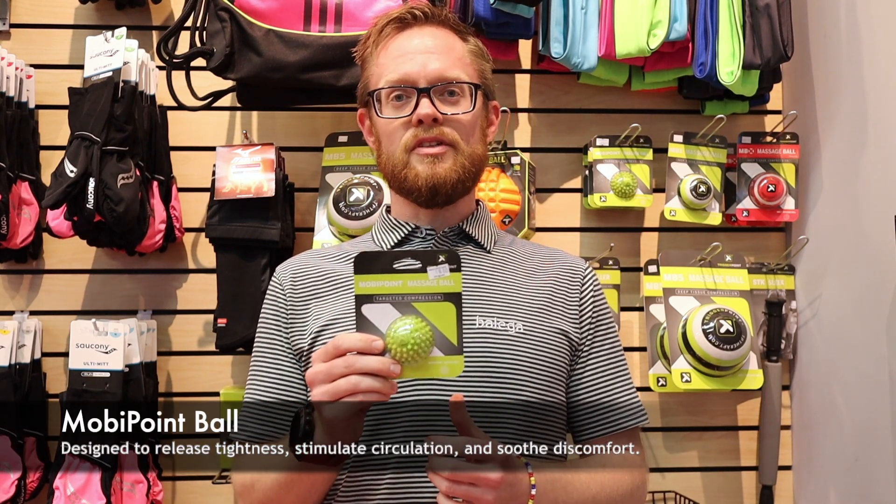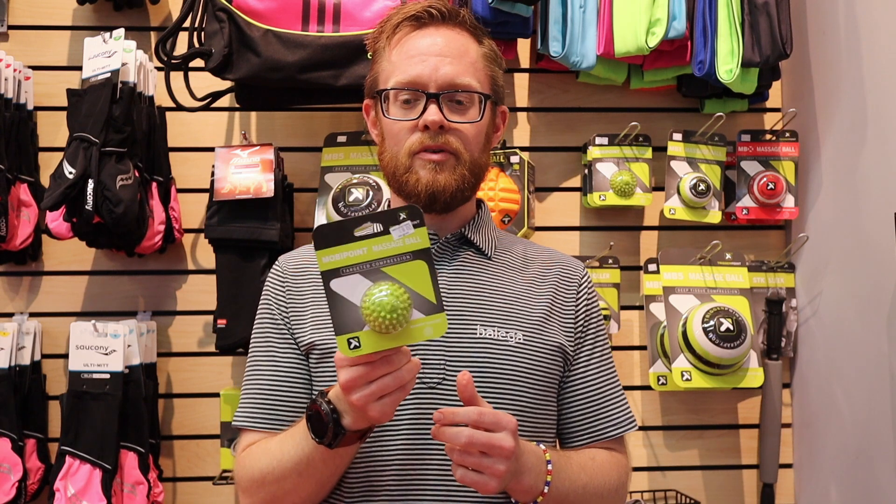The first product we're going to talk about is the Moby Point from Trigger Point. It's an excellent tool if you're dealing with plantar fasciitis, achy heels, heel spurs, and it can also help with neuromas — any types of burning you might have in your forefoot, in between your met heads or your toes. Swag's has done another video on plantar fasciitis, so check it out in the description below, and come into Swag's to have them demo it for you.